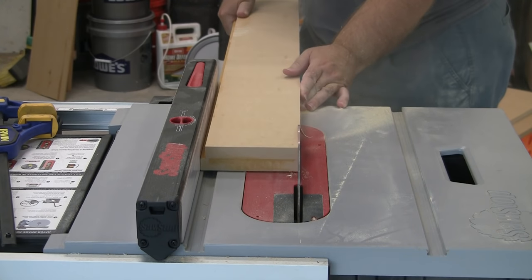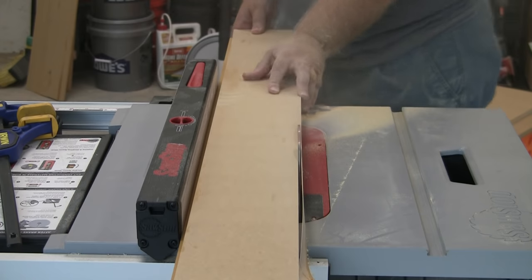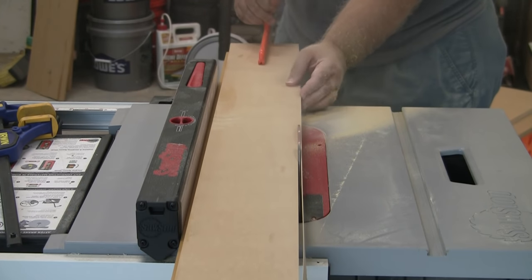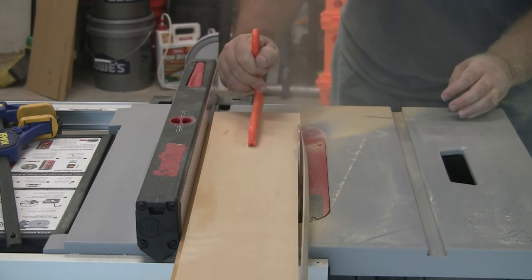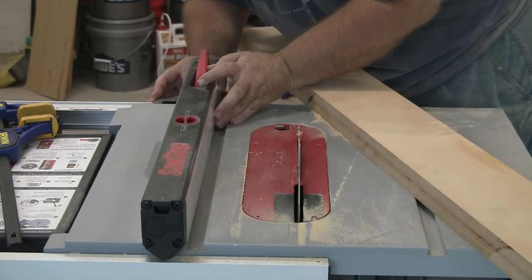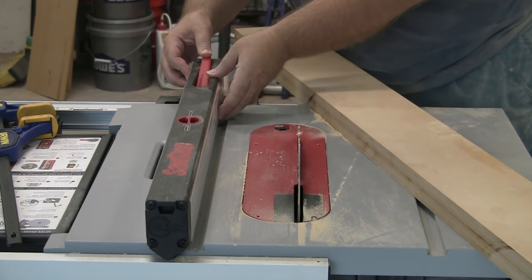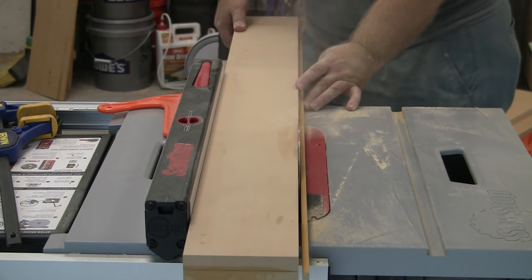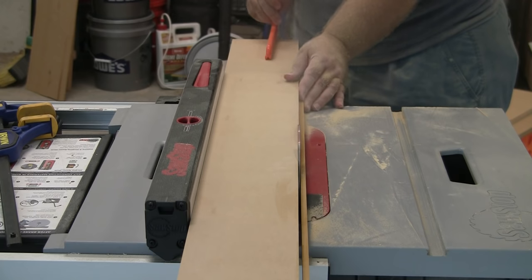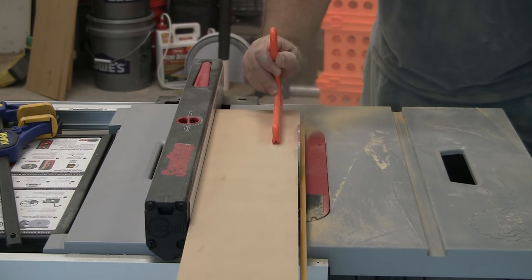Once the glue is dried, we can now cut clean edges. Use the side with the ¼-inch overhang against the fence as it should have little to no glue bleed-out. Just rip enough off the other side to give a clean edge, then flip the piece over and do the same thing on the other side. This MDF creates a ton of dust, so please wear a good respirator — it certainly doesn't help that I don't have a good dust collection system.